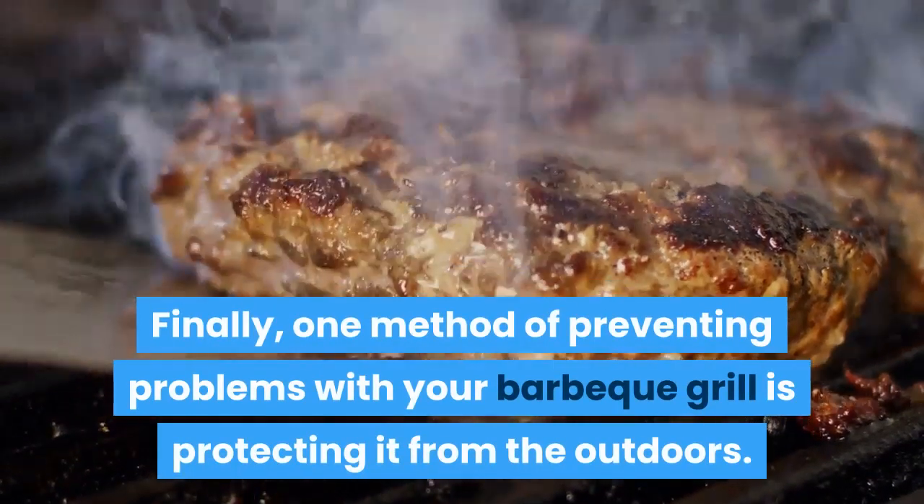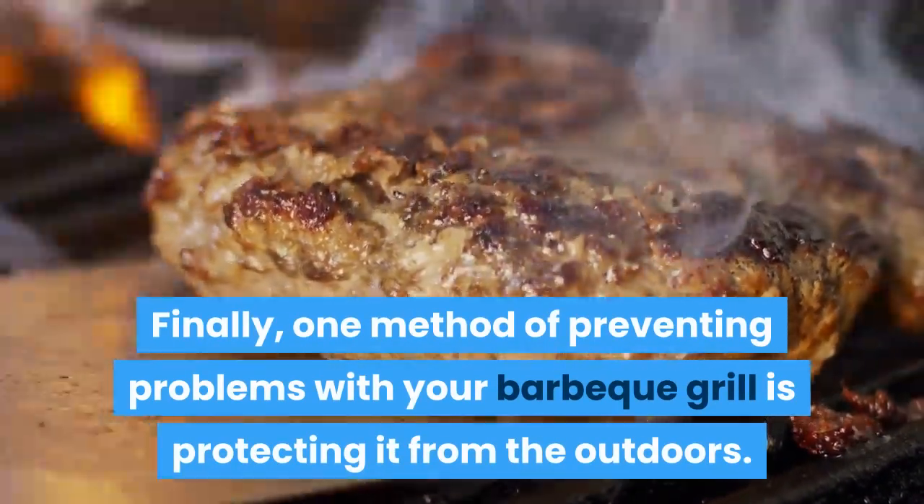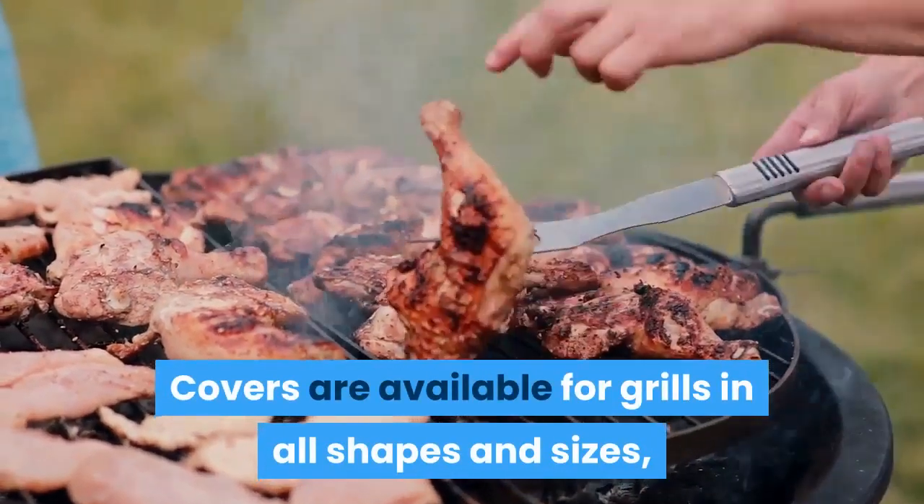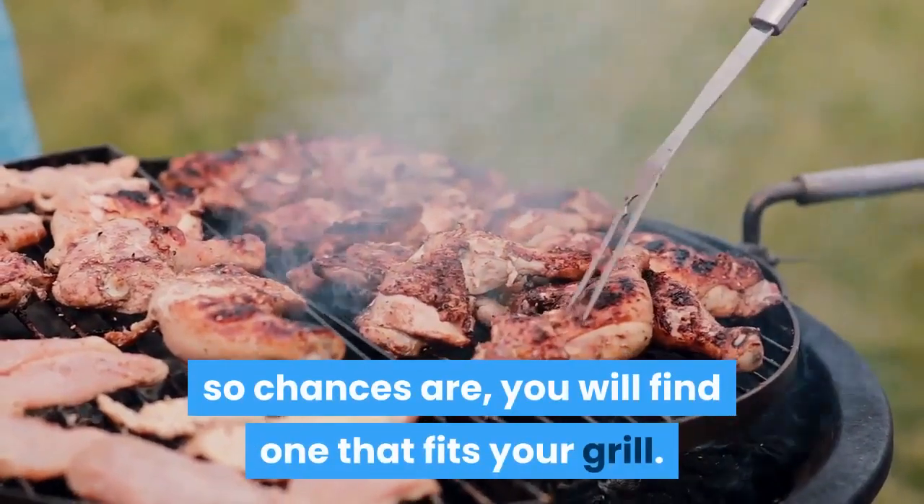Finally, one method of preventing problems with your barbecue grill is protecting it from the outdoors. Covers are available for grills in all shapes and sizes, so chances are you will find one that fits your grill.